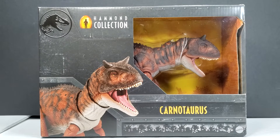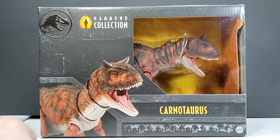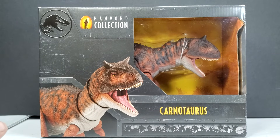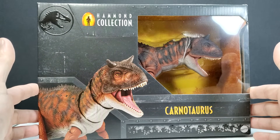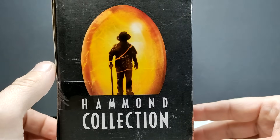We've got ourselves the Carnotaurus. As you can see, there's some pretty nice box art here with a shot of the figure. I will say I think the figure looks a little bit different compared to the promotional images — it looks a little smoother as far as the application of the paint. It's probably going to look pretty darn nice once we take it out of the packaging, because again it's Hammond Collection and it usually does. The box is pretty much your standard Hammond Collection packaging, just a little bit bigger because this is an entirely new size range.